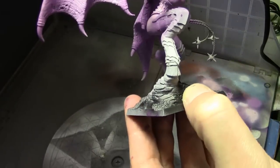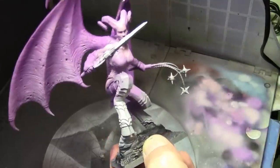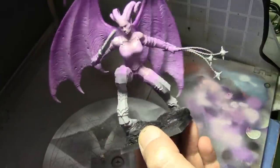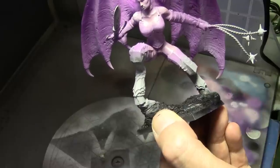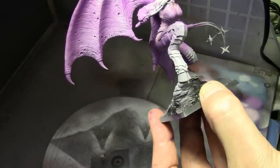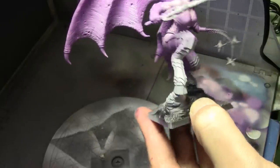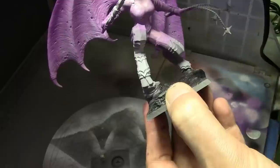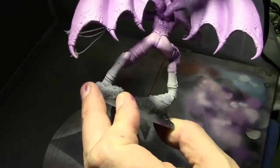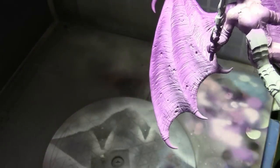Then one final highlight on the skin by adding more white to the previous mix. I got the pressure on the air compressor extremely low — PSI is probably around 10 — and just trying to hold the airbrush directly over the top of the miniature, spraying directly down and concentrating the highlights on the top of the head, the rump, the top of the chest, and the shoulders.